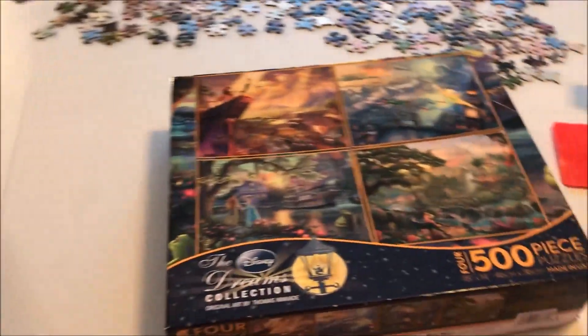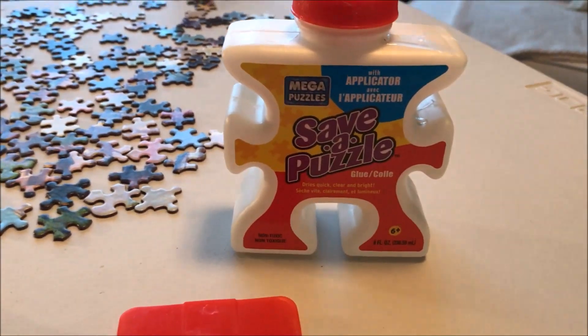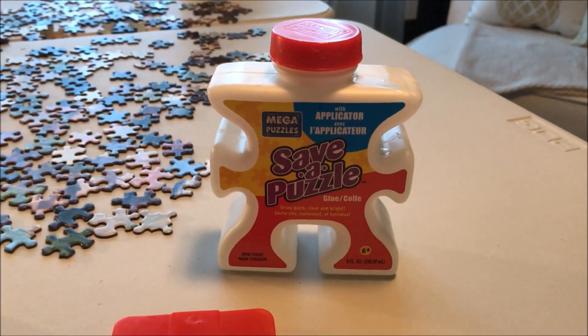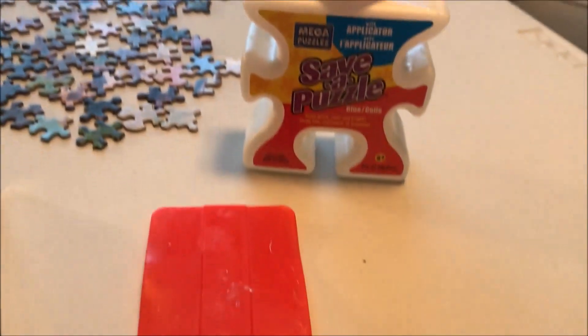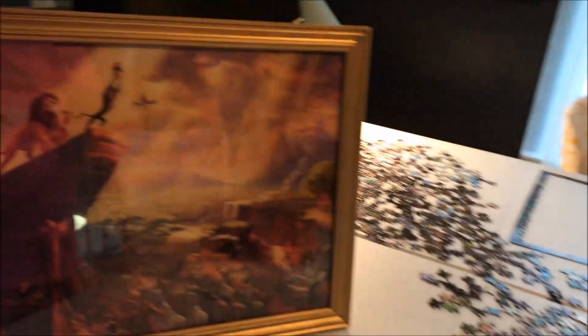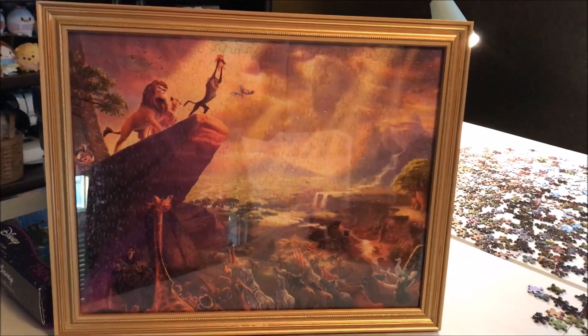What I also want to share with you today is the puzzle glue I use — it's Mega Puzzles Save-A-Puzzle. Nothing spectacular, nothing expensive. That is what I use to glue my puzzles with, and I have the little scraper that spreads it around. I glue them, let it dry overnight, and then when I get my frame, I pop it in there.